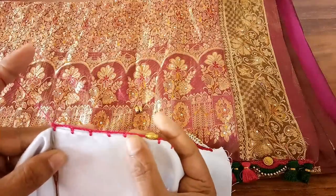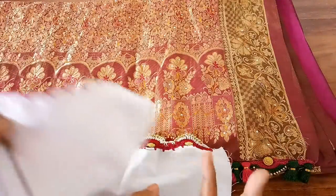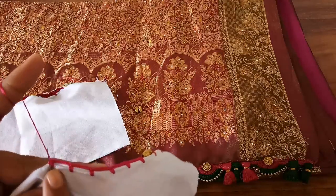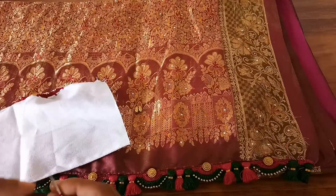So now I have done five four-chain gaps: one, two, three, four, and five. In this we are going to get three kuchus. If you want more number of kuchus, however many you want, you have to make an extra space for that. Now we are going to add one bead.